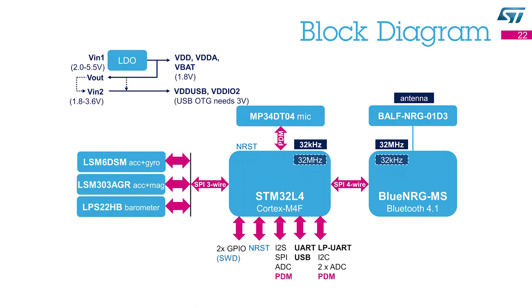The secondary input voltage powers the input-output pins, so there is no need for a level translator when the host system works at a higher voltage. By default, the secondary voltage is the same as the primary voltage. However, one may need to set the secondary voltage to at least 3V in order to enable the USB on-the-go functionality.